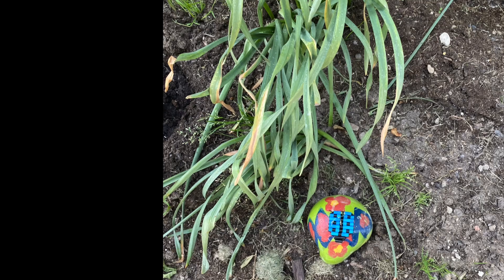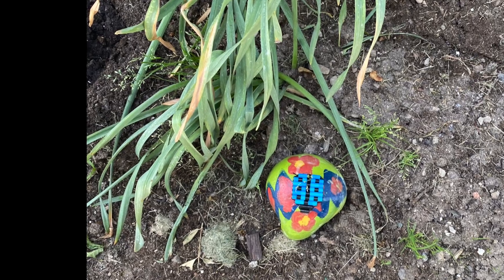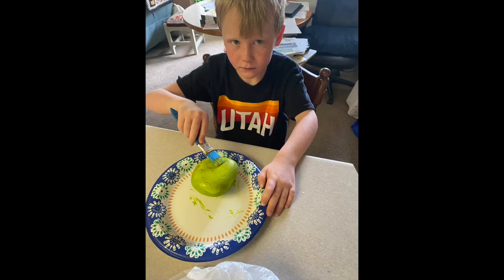Hello bead kids! Today we are painting a rock and making a ladybug out of fuse perler beads. I have a drinking straw and string.